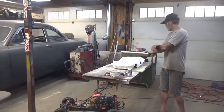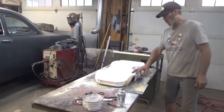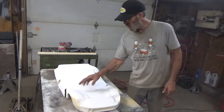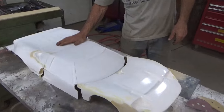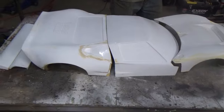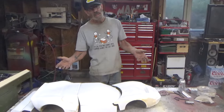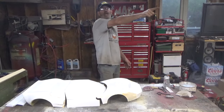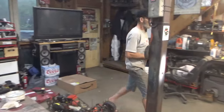Over here we've got another GT40 body in fiberglass. I'm just finessing it — doing the trim lines, a little bit of filler — getting it ready for a couple coats of primer and then it's going to be packaged up. I believe this one is going to Florida — that's where the client is.